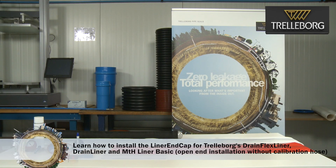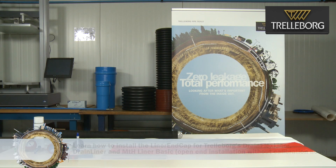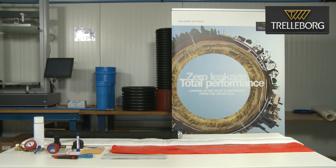In this video we're going to show you how to attach an end cap to the following liner types: drain liner, drain flex liner, and MTH liner.